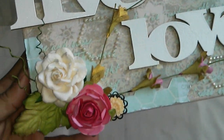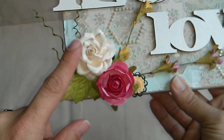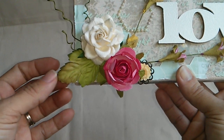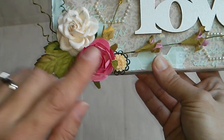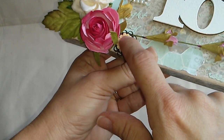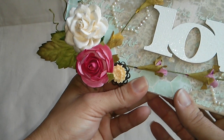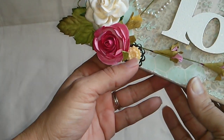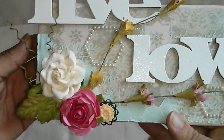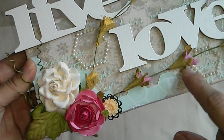Let me start here in this corner. These paper flowers — a cluster of paper flowers — and this is like a clay embellishment with a metal piece on the back, I think this is from Recollections from Michaels. And then this is a piece of the paper collection that I just fussy cut.